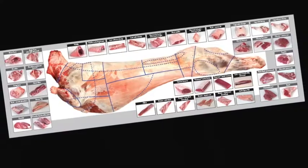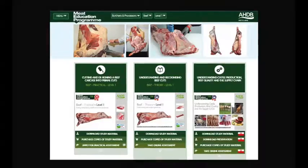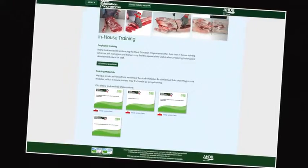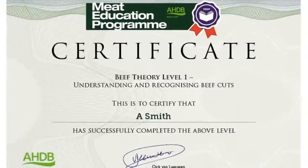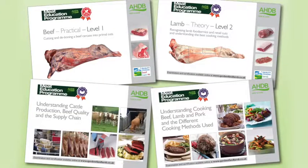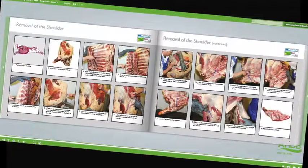Learn about different cuts of meat, where they come from and their use in the different industry sectors. At the heart of the Meat Education Programme is an innovative web-based platform which can be accessed via AHDB Beef and Lamb's trade website. Online assessment and certification are available free of charge for the theory modules. The three practical beef and lamb modules will be assessed at the learner's place of work by highly experienced butchery professionals.